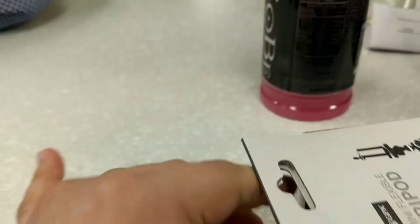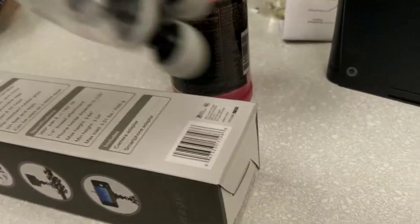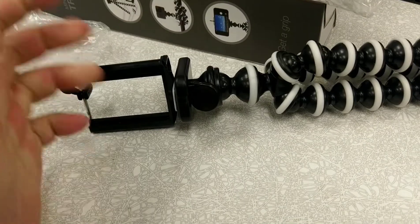These are in no way sponsored by any of these companies — they did not tell me to buy these. I'm buying these because I want them. Not sponsored. Okay, now for a comprehensive review of the tripod.